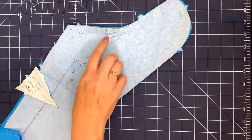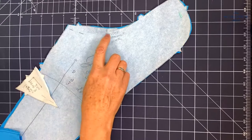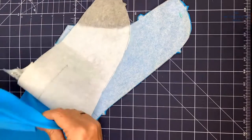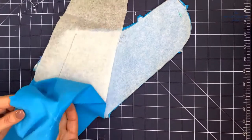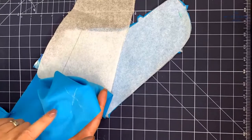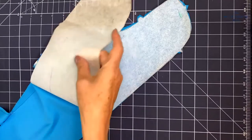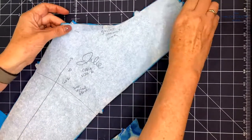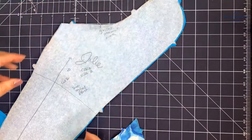Make sure to mark your gusset placement mark, and if you're using a fabric that is pretty much the same on both sides, you should mark the wrong side so that you don't accidentally make two right legs. All right, let's get going with the gusset.